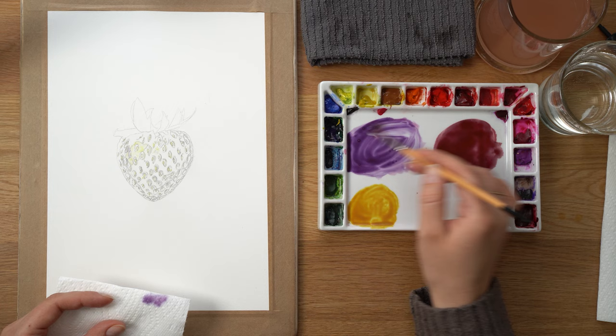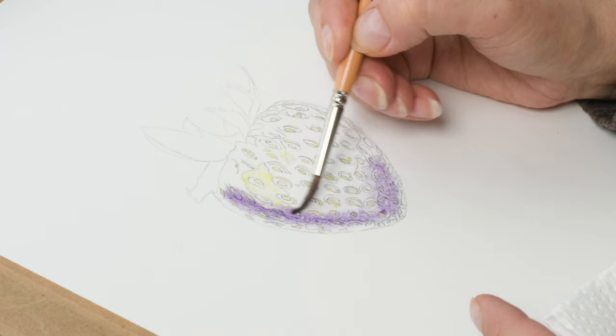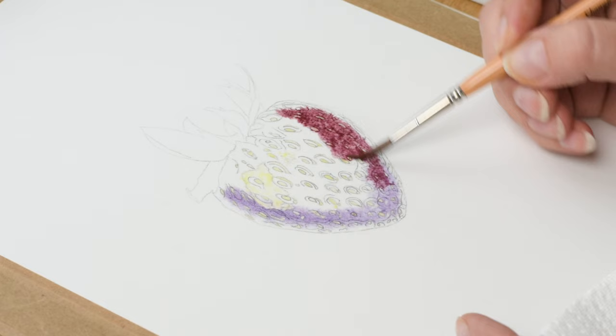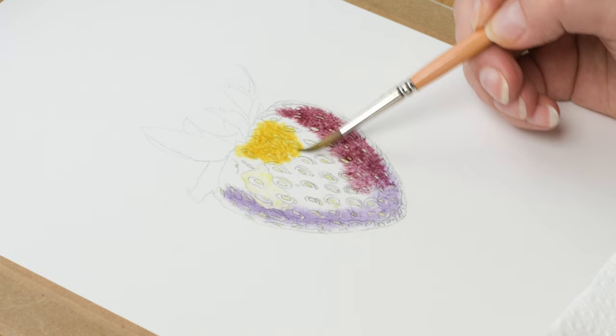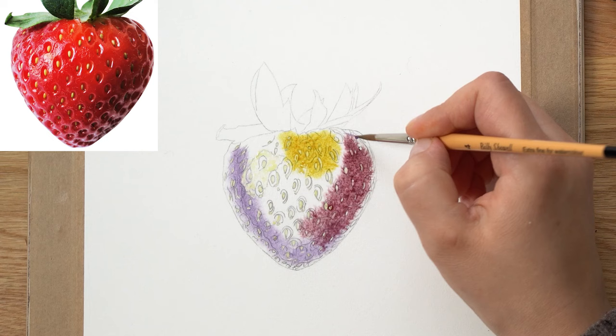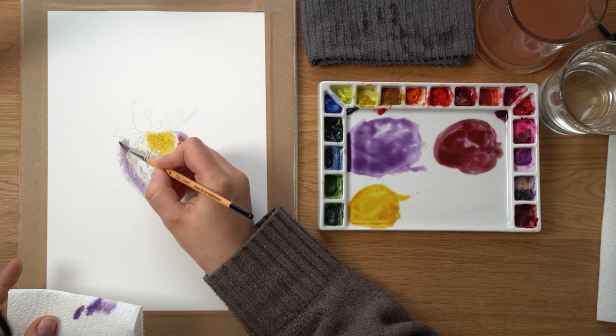Starting with my purple, then a little bit of shadow color and a little bit of yellow at the top. I want to leave slightly lighter edges, so I'll clean my brush, take the water out, and mop up a little bit of that color around the edges. I leave the outer area clean because that's where the main red color will go.